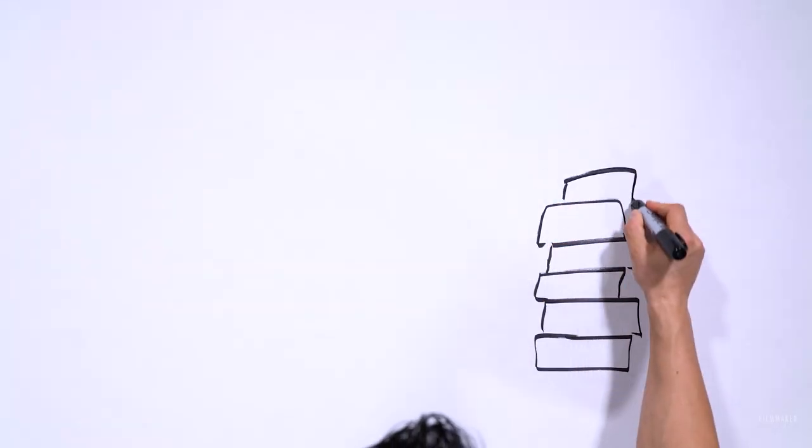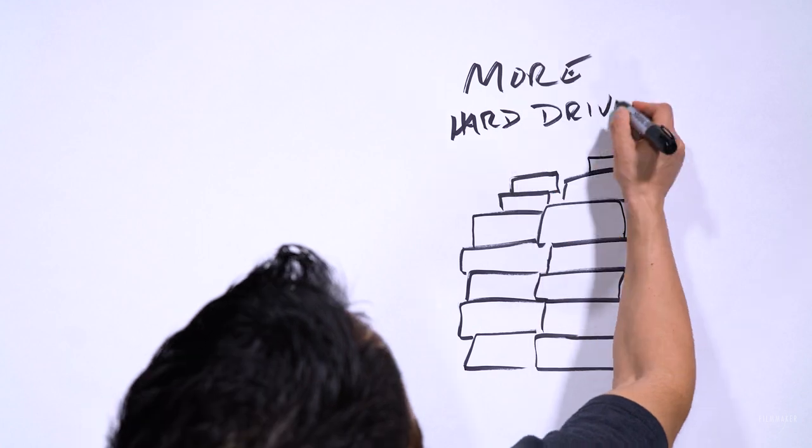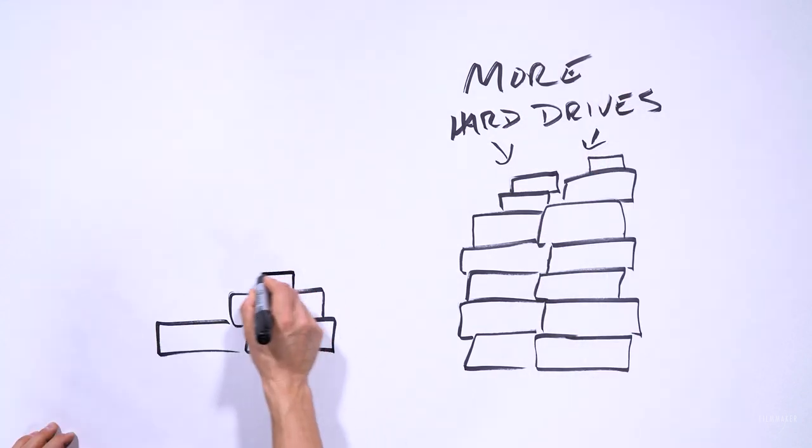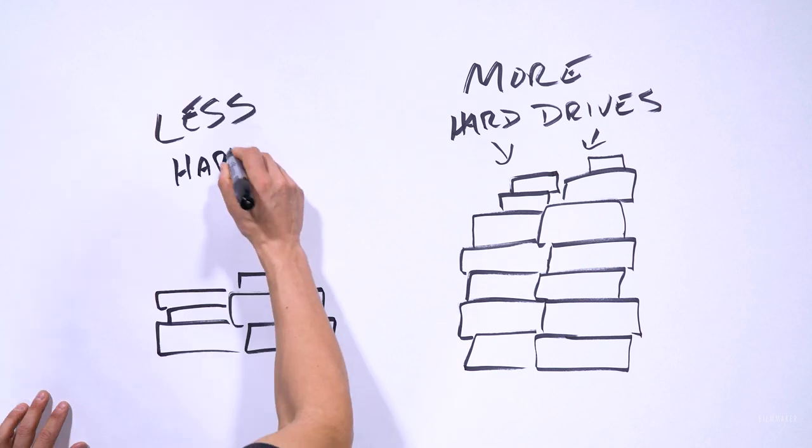These ProRes RAW files should be easier to store. You can record them to SSD or SATA drives you may already have, so you don't need to go out and get brand new media for this new codec. It's actually very inexpensive and efficient to use.